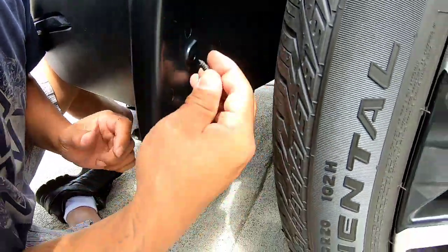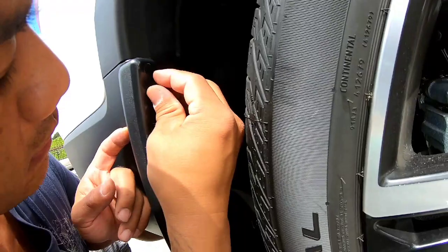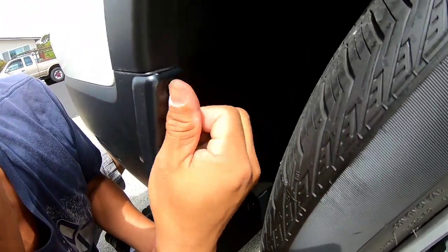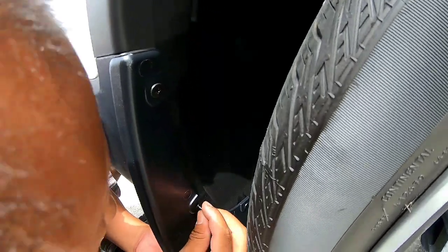That was more painful than it had to be. So put all your screws in and don't tighten them all the way yet.